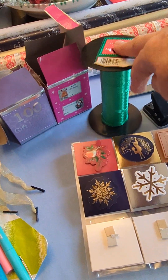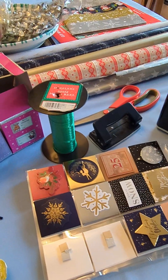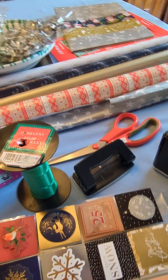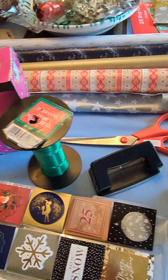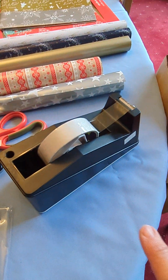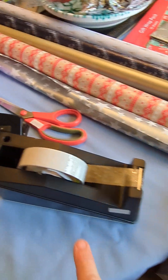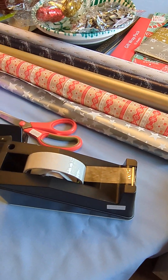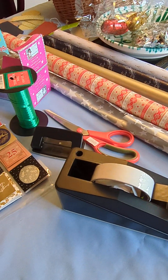So, ribbon — which I have to say I think I got from Costco probably 15 years ago. I've got a hole punch, scissors. And this is the best invention ever: the sellotape dispenser makes wrapping so much easier. So that's the setup.